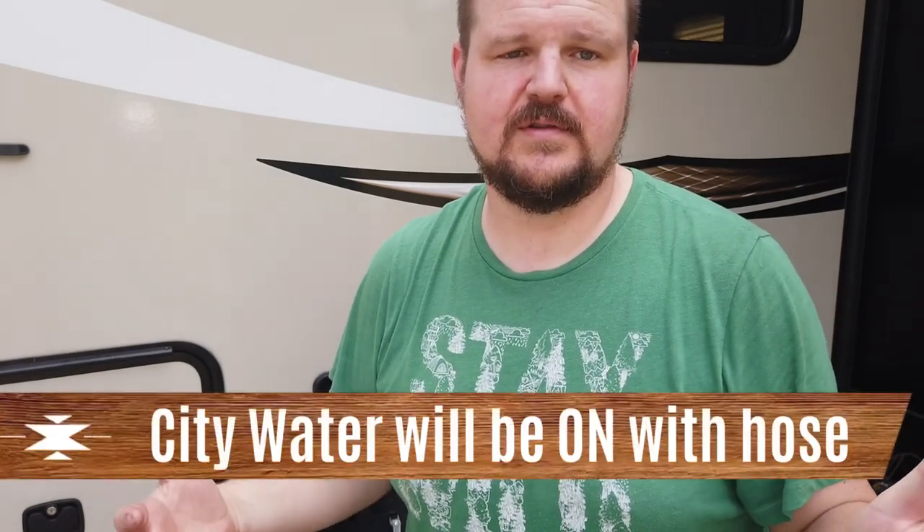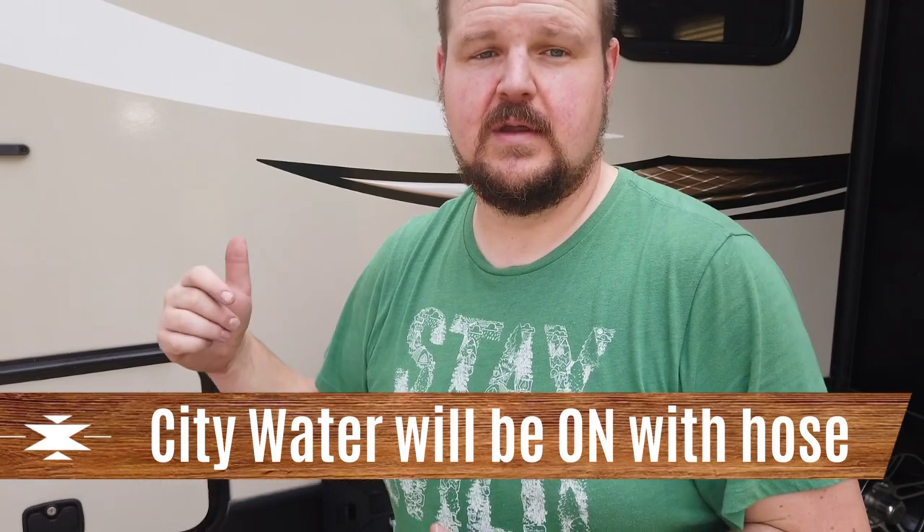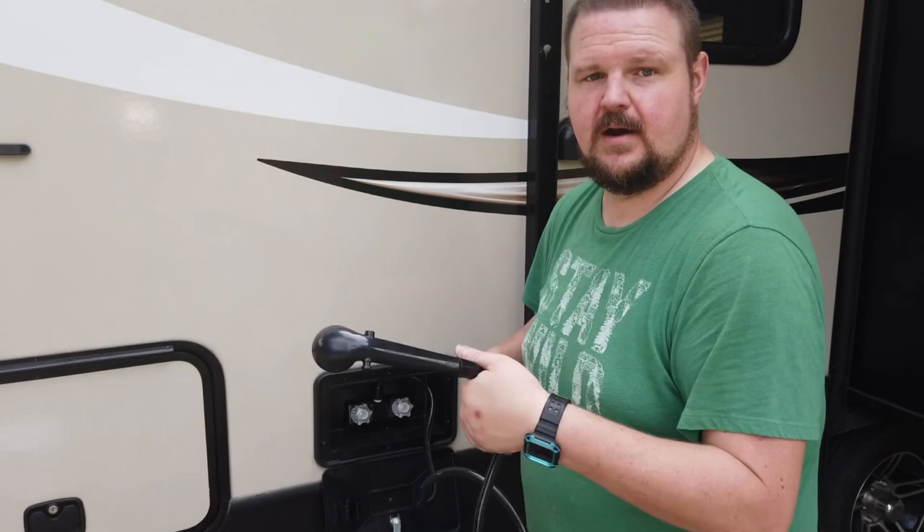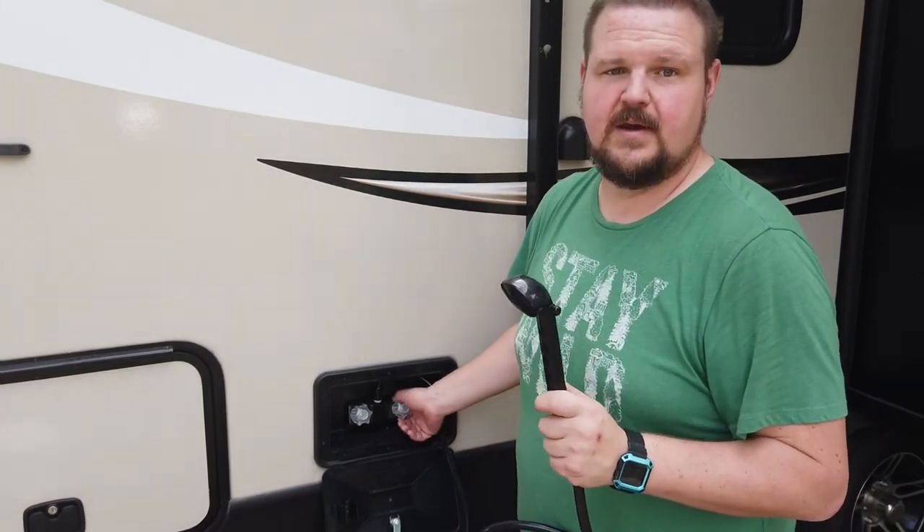We put our plug in first — you don't necessarily have to do that first, that's just my order. Then you want to turn your pump on if you're using your tank; if you're not using the tank it doesn't matter. Turn the pump on and go start flushing the air out of your lines. I usually start back here at the outdoor shower, as long as it's warm where I am. If it's cold I just leave that line alone — I figure no air gets there anyway. We're going to turn the water on and you're going to hear air coming out first.